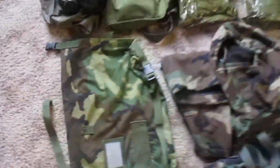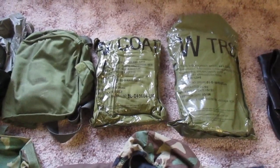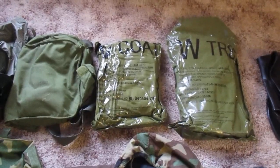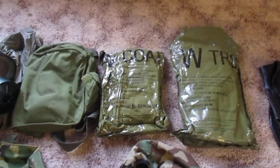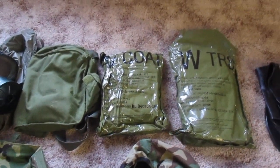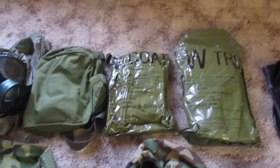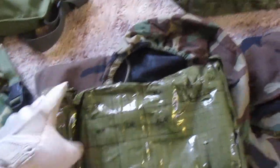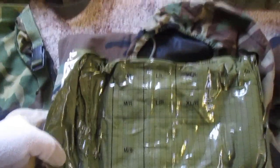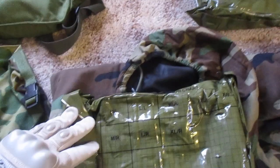First you need a chemical suit. This is a J-JSLIST suit. The correct spelling is J-S-List: Joint Service Lightweight Integrated Suit Technology. It's issued in two separate pieces unlike the old BDOs — you have a coat and trousers. They are sized the same way as your uniform, so if you wear a medium regular top you get a medium regular coat. On the backs of these bags there is a size chart, and you can probably find it online as well. It doesn't hurt to get a suit that's one size larger than your uniform — it makes it easier to get on and off.